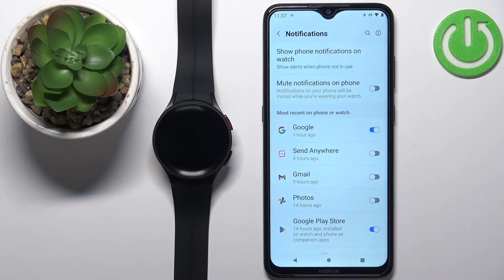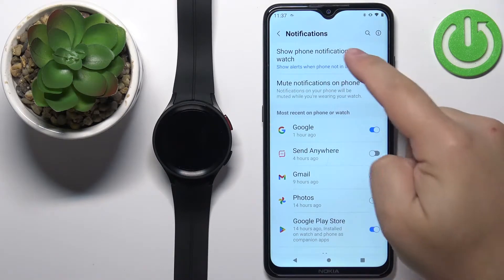You should now see the Notifications page where we can configure and customize the settings for notifications. The first option we have is Show Phone Notifications on Watch — you can tap on it.